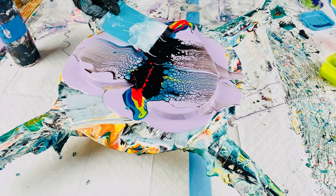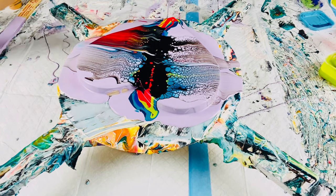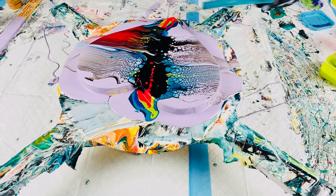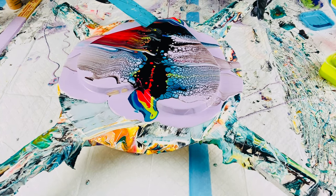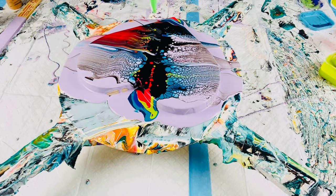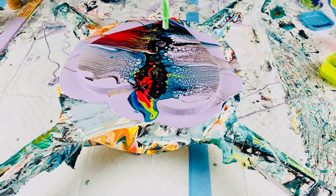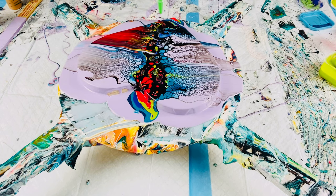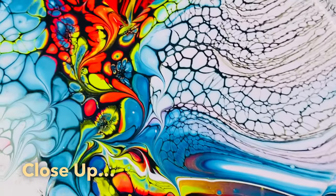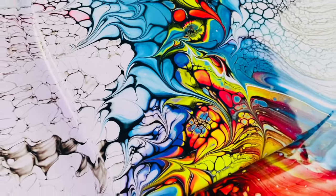I use three parts Valspar High Gloss Base C Untinted to one part Varathane Triple Thick Clear Gloss Water-Based Varnish — all listed down below. Here I am just swiping. I did spin this around, but I couldn't find that clip, so the close-up is next. Here I am blowing out my cell activator. I wanted to thank everybody for liking, subscribing, and sharing to my YouTube channel or any of my social media platforms. If you haven't done so, go ahead and like, subscribe, and share! Here's a close-up — and there we have it for heart number four.